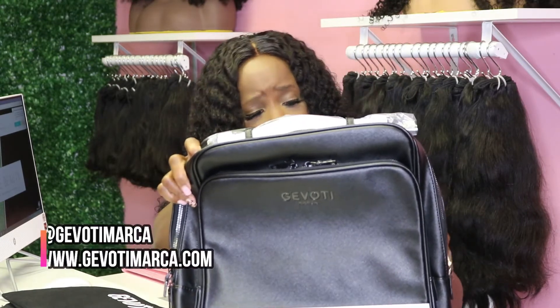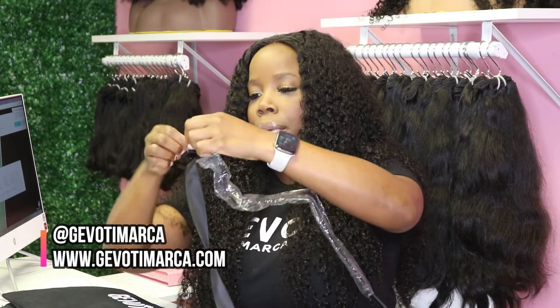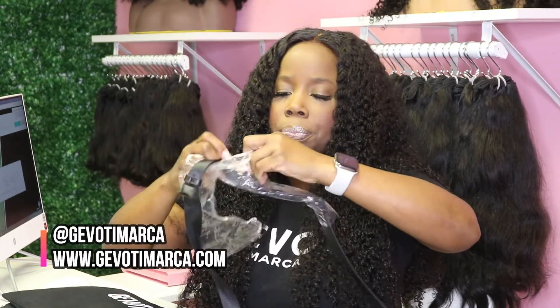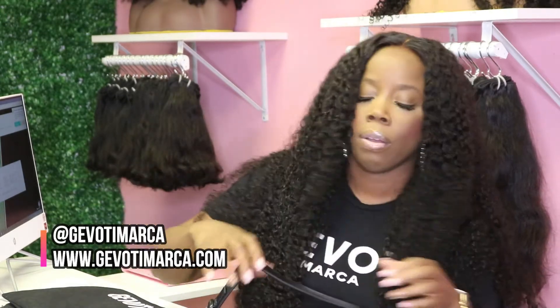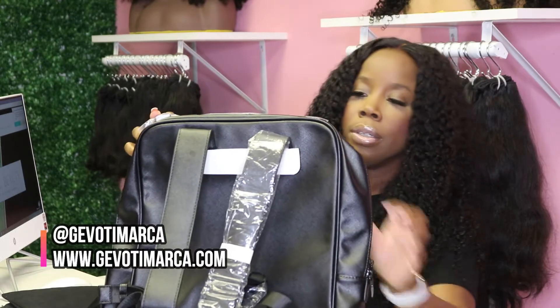It has an adjustable strap on the back. You don't have to wear it at just one length — you can adjust it to your height and how you want to wear it. Some people like to wear their backpacks lower, some higher, some directly in the middle of their back. Personally, I like mine directly in the middle of my back.